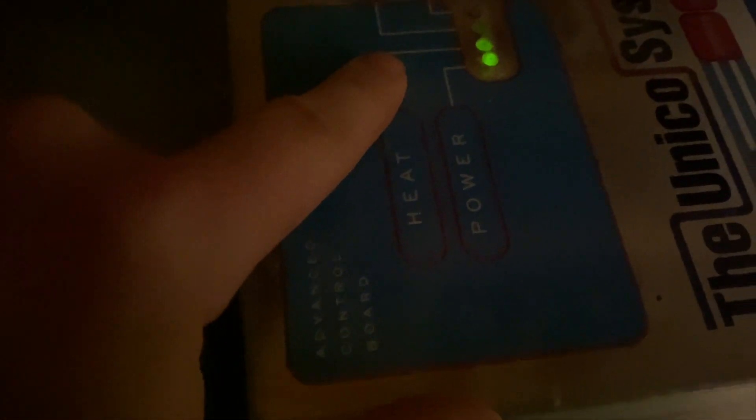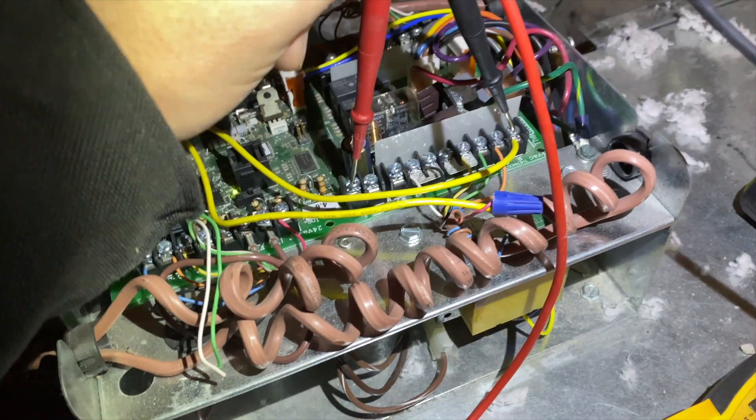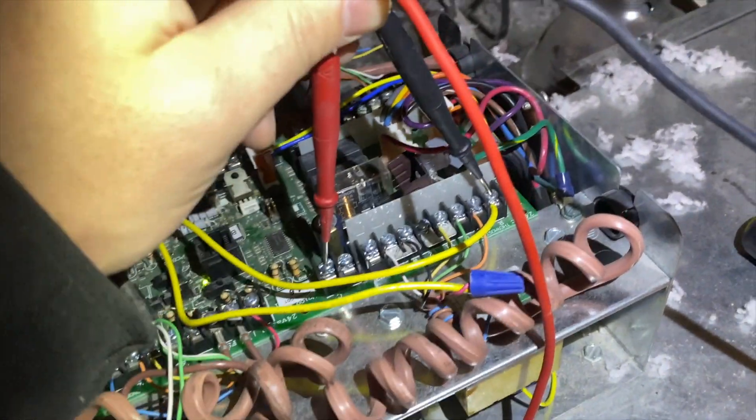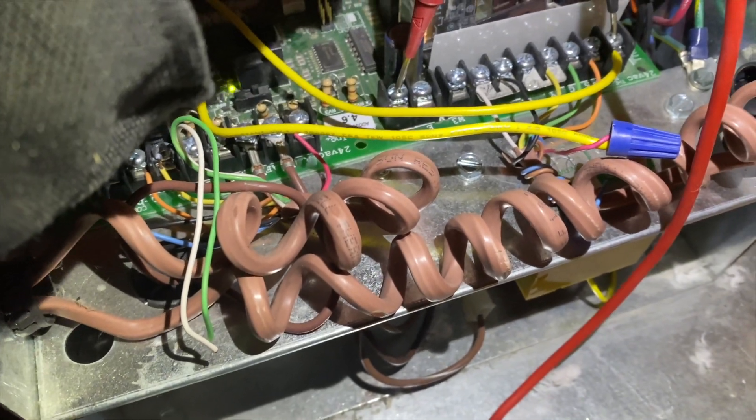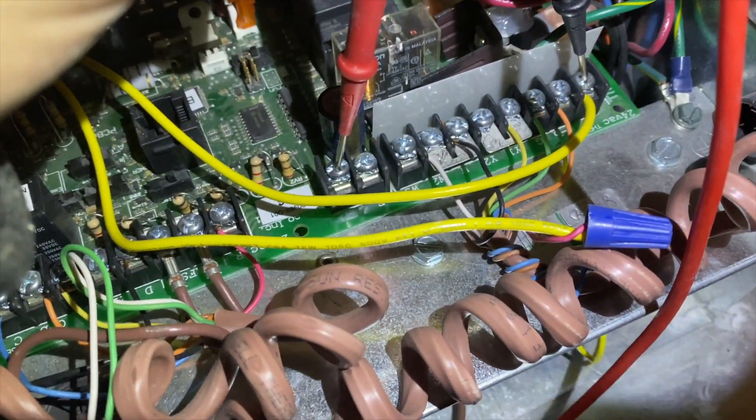We've got some flashing lights — these are actually flashing. This is the power, this is the heat, and the thermostat is blank right now since I took the batteries out. I tested the thermostat R terminal to see if we were getting power — we were not. There's a common hooked up to the thermostat, but it looks like it's not hooked up here at the unit.